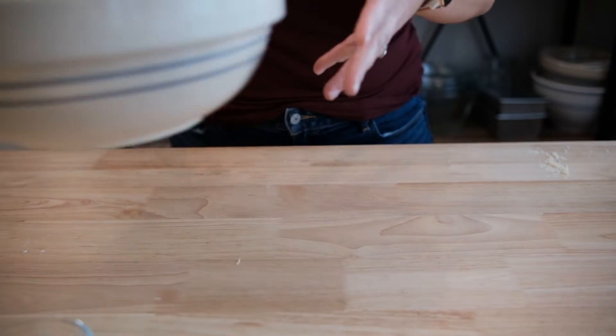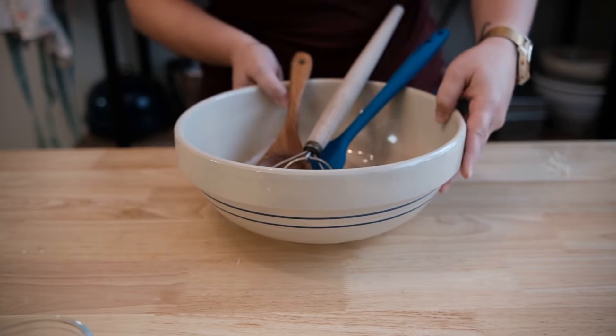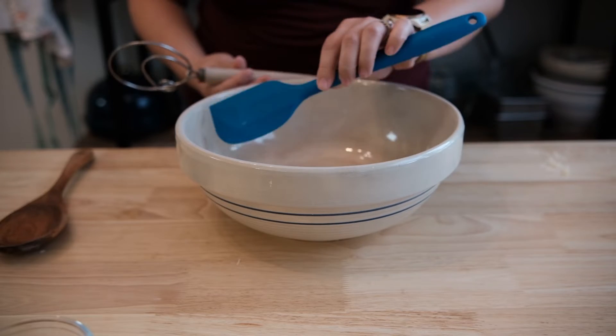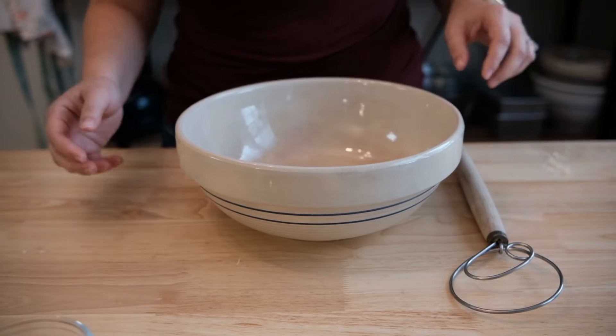This recipe is super simple — you don't even need a mixer for it. A large bowl and something to stir will do the trick. You can use either a wooden spoon, a rubber spatula, or a dough hook. I'm using a dough hook just because I like it.